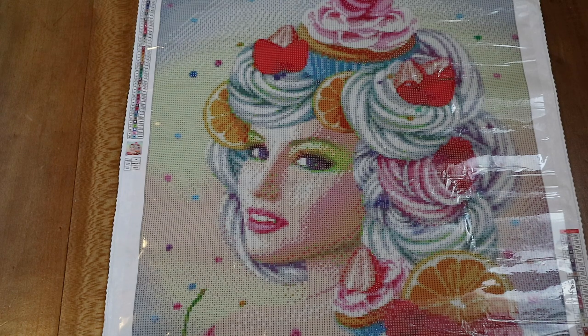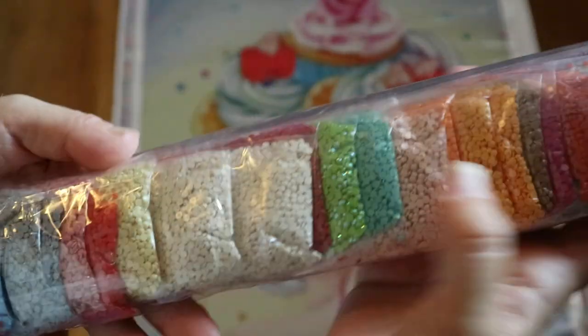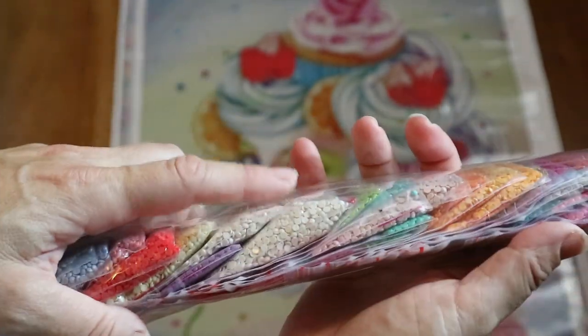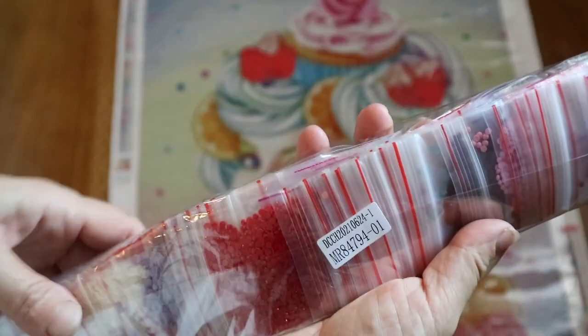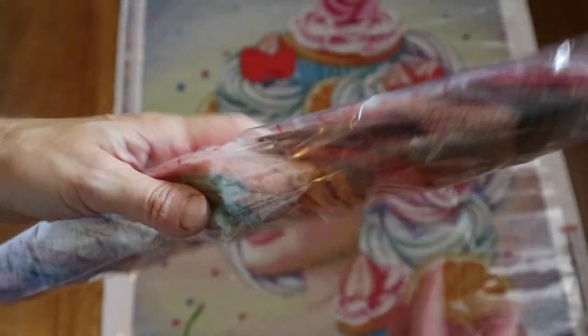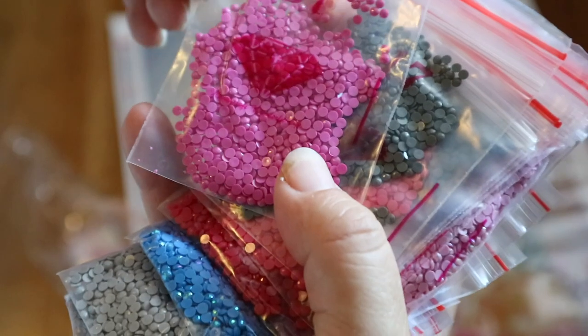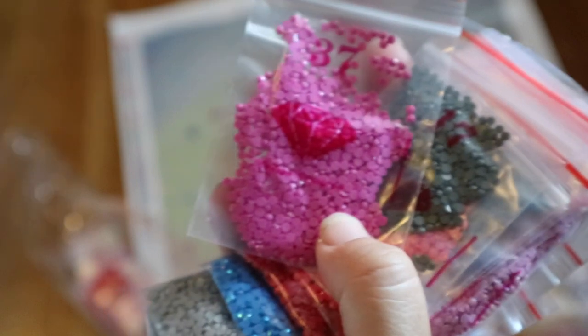And now the drills, guys! These are the drills. You have a number over here and that corresponds with the number on your canvas. So in case you want to store them separately, you can. They come in baggies - so if you don't want to kit up, you can just leave them in these baggies and start diamond painting immediately. I like that. And look at the color palette. They are packaged like this with the number on it. I don't see a DMC code on the bag - that's the only thing I would like to have, my DMC code on it. But I'm just looking for things now.